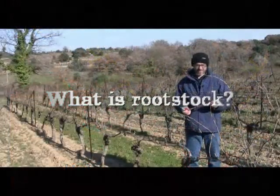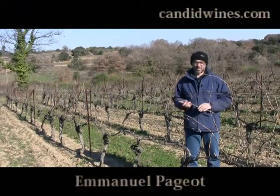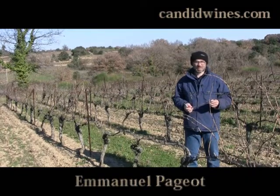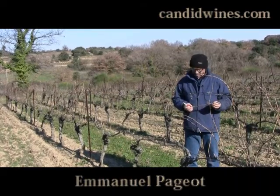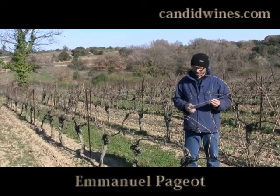Rootstock is a type of vitis, a type of vine, which is originally commonly found in America, like vitis riparia, vitis balandieri, vitis labrusca. There are also Asian types of vitis, like vitis amurensis.